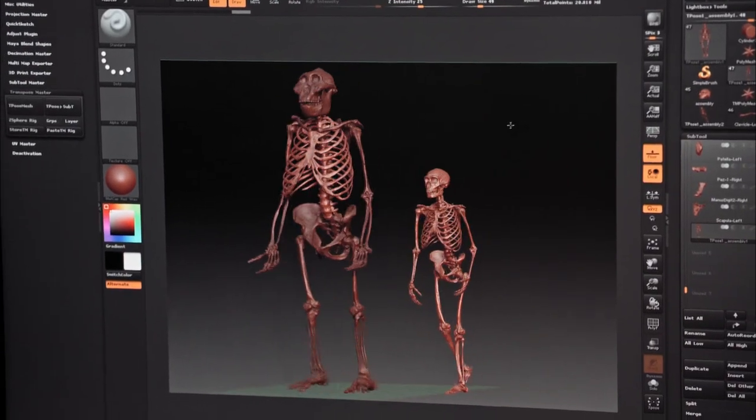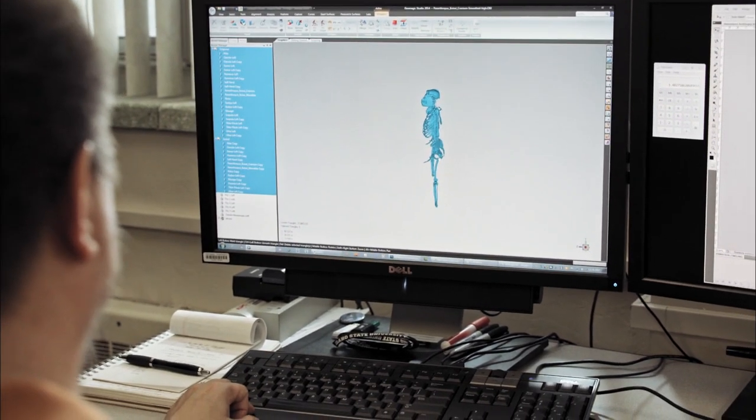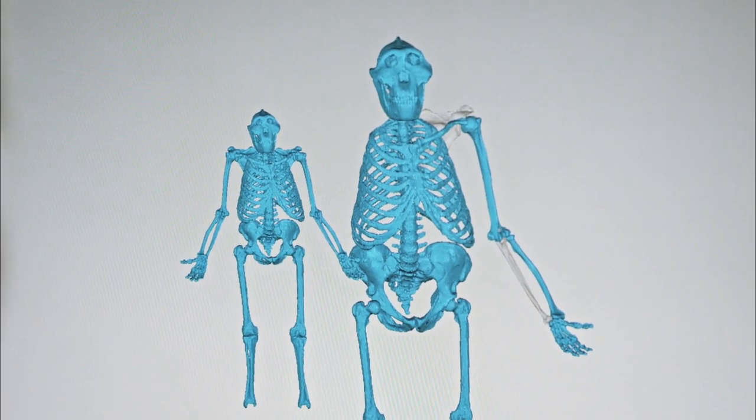Fully fleshed out with muscles, skin, fur, and all its anatomical parts, a real Sasquatch like this would be gigantic, weighing in at half a ton.